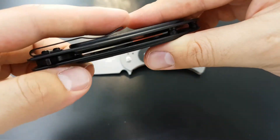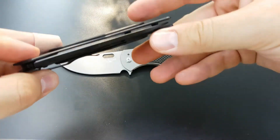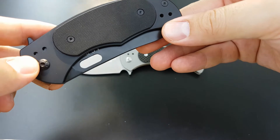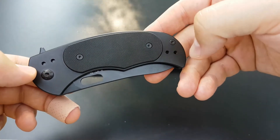They have deep pocket clips available in all four pocket positions: tip up, tip down, right side, left side — however you want to carry it. It's got all the options.